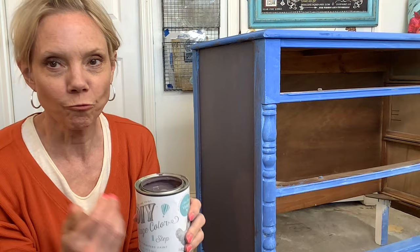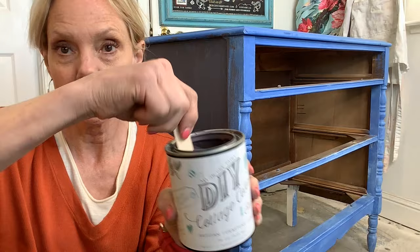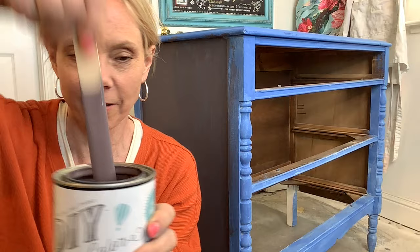I like to keep a bunch of these cheap stirrers on hand — I get these at the dollar store — just to stir the one step because there is some separation. Give it a really good stir just to get those pigments all mixed up in there before you start. Look how yummy that is! All of the one step paints are highly pigmented, just like the regular DIY clay base paint.